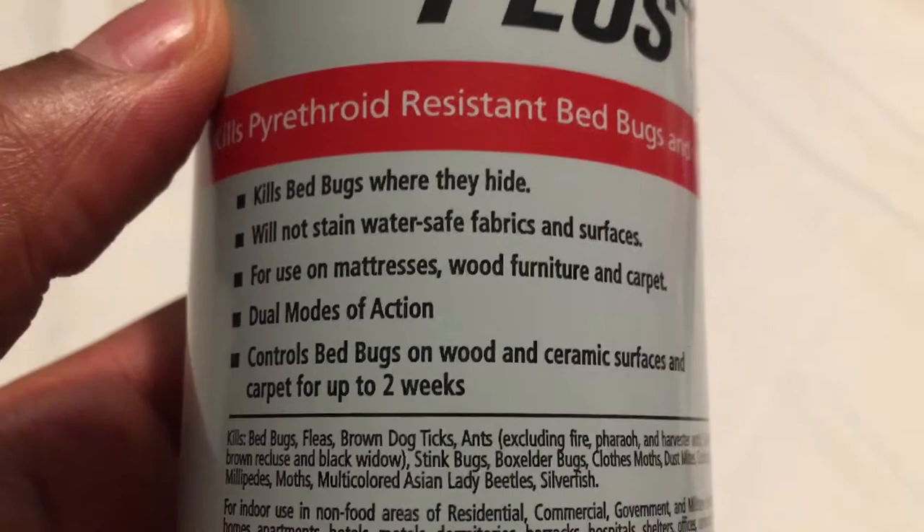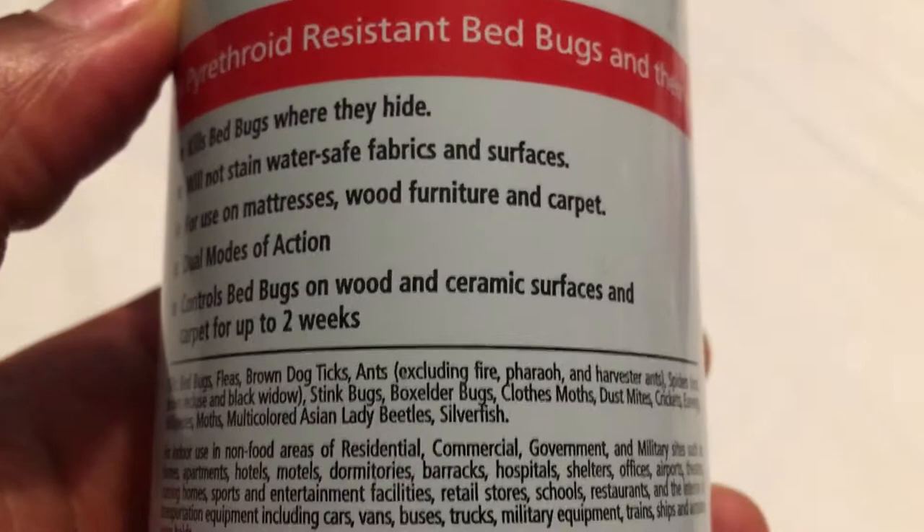If you read the label on the side, it says kills bed bugs where they hide but will not stain water-safe fabrics and surfaces, for use on mattresses, wood, furniture, and carpet.